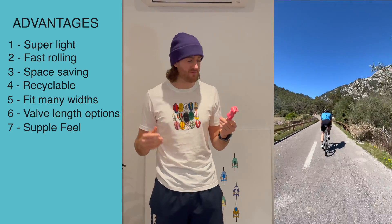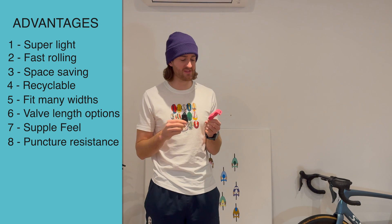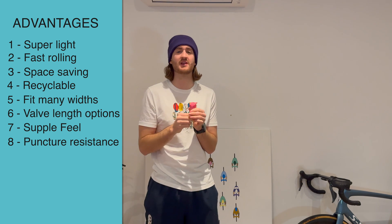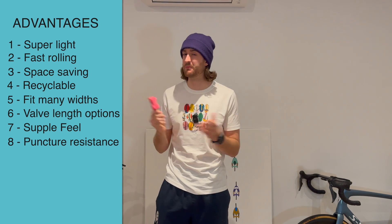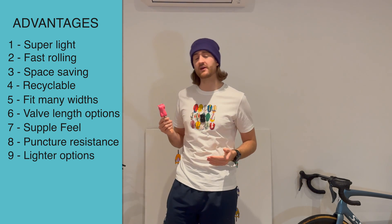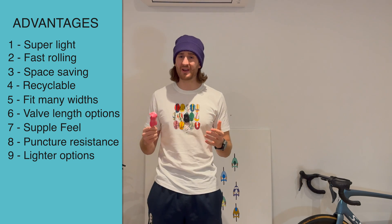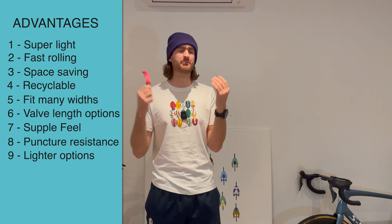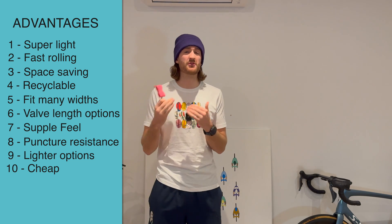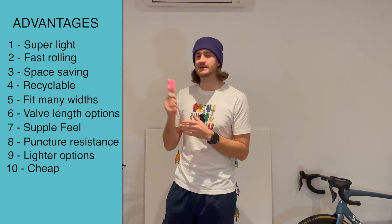Another advantage is that they are supposedly more puncture resistant than a Butyl inner tube. The logic being that when something sharp gets through, because the material is much slippier, that sharp object doesn't grip and tear — it just kind of slips in and has the opportunity to slip back out. There are also options for weights; for example, these Ride Now inner tubes come in at 36g, 24g, or even a super-light 19g. That's a pretty drastic weight saving.